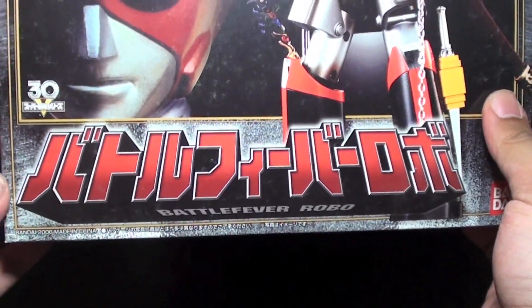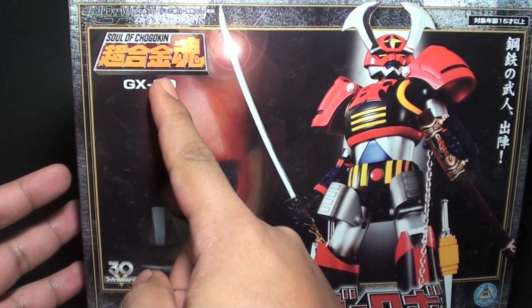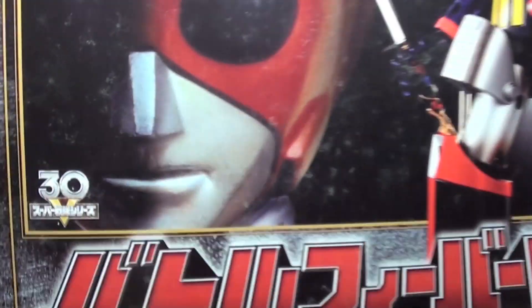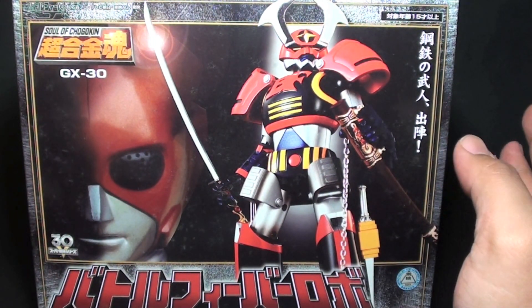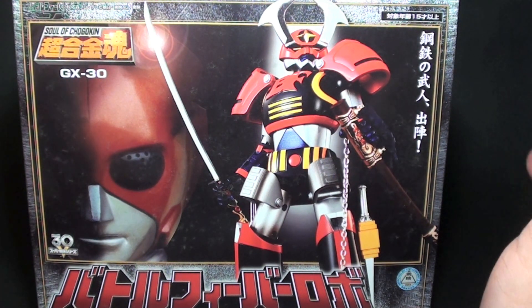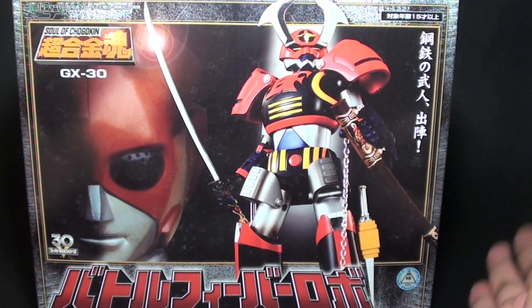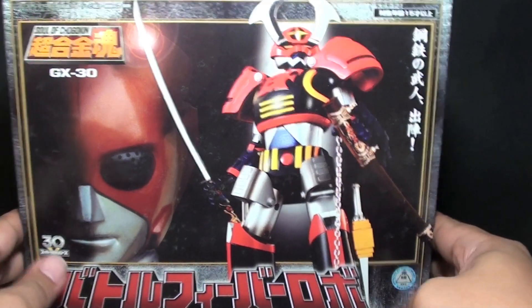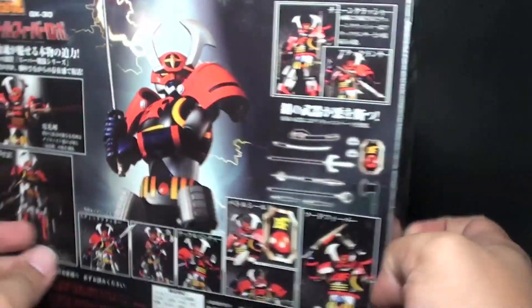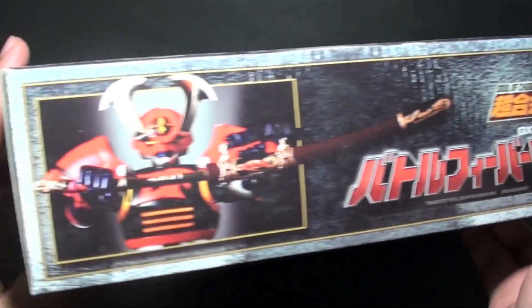It says here Battle Fever J Robo at the bottom. The Robots Battle Japan Soul of Chogokin Logo GX30, and it says on the bottom the 30th anniversary, because this line was released during the Bukender anniversary series. So that's the reason why they suddenly thought of releasing old Super Sentai Robos such as Battle Fever J Robo, made by Bandai Toy Company.